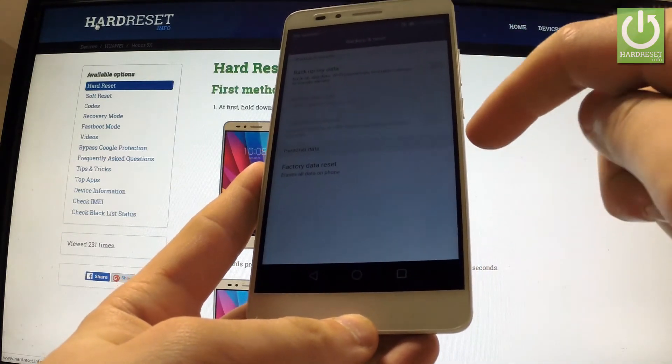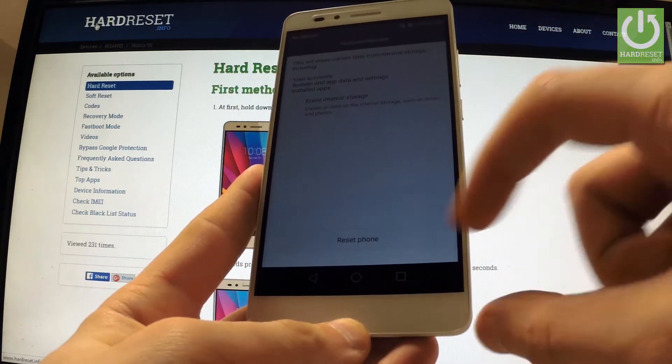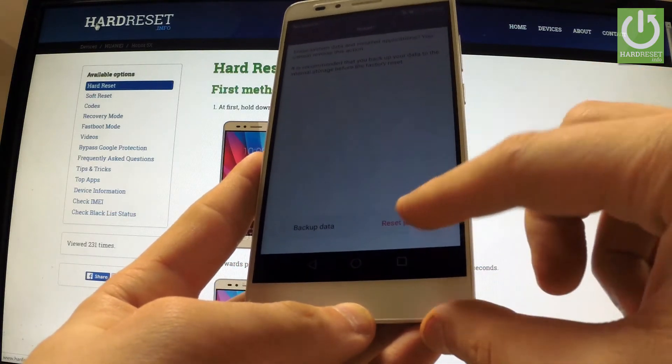Afterwards, select Factory Data Reset. Read the whole information about the process and choose Reset Phone. If you are sure that you want to erase all personal data and installed applications, choose Reset Phone.